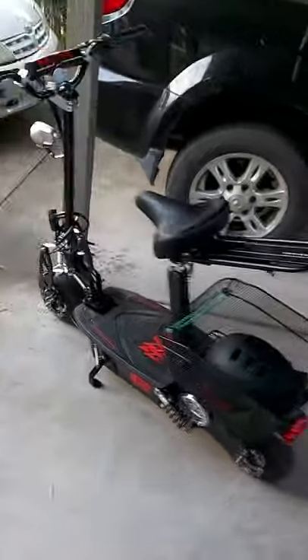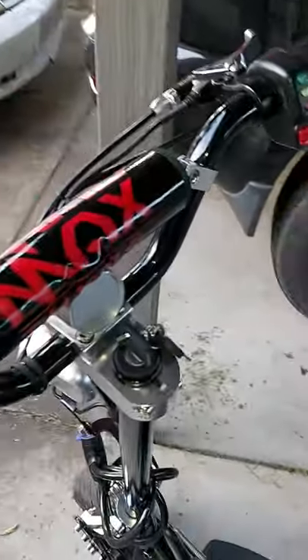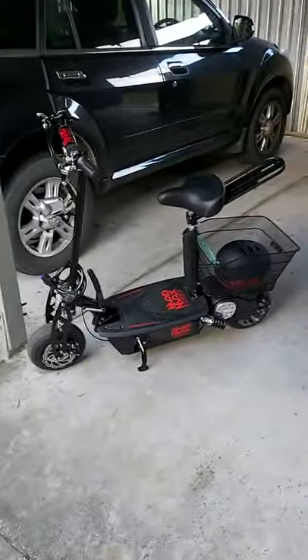Anyway, if you're thinking about getting one, that's my review. I say it's well built and I'm very happy with it. So there you go — Mad Max scooter, 1000 watt.